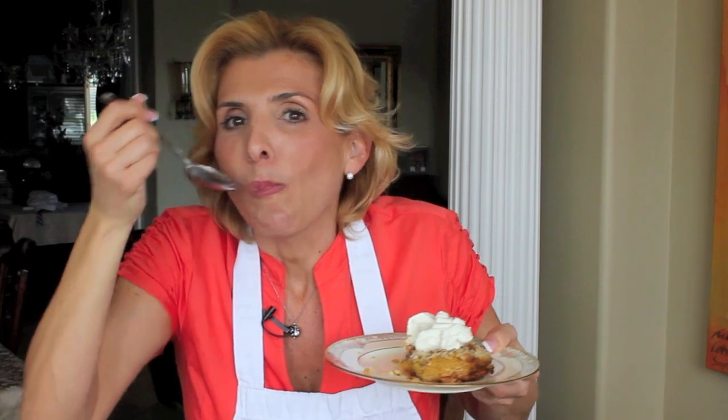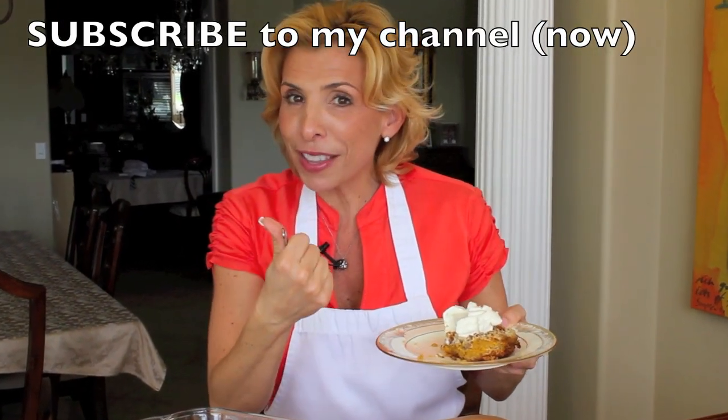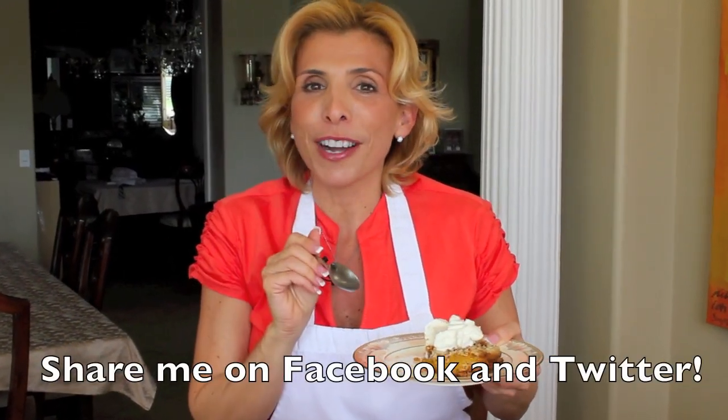Let's see how it tastes. It's still warm. It's still delicious. So if you like pumpkin pie, you are going to go crazy over this. For more recipes like this, be sure to log on to my website at cookingwithsugar.com. If you're watching me on YouTube, make sure you subscribe, give me a thumbs up, and share me with your friends.